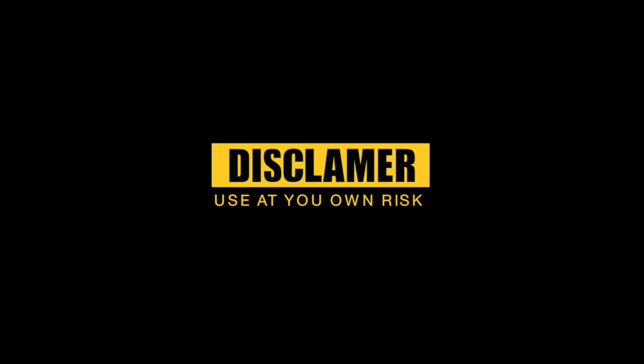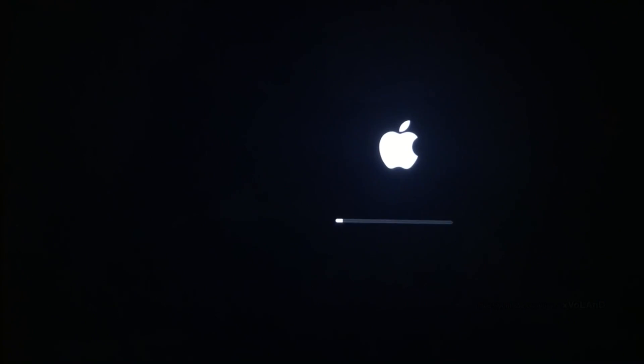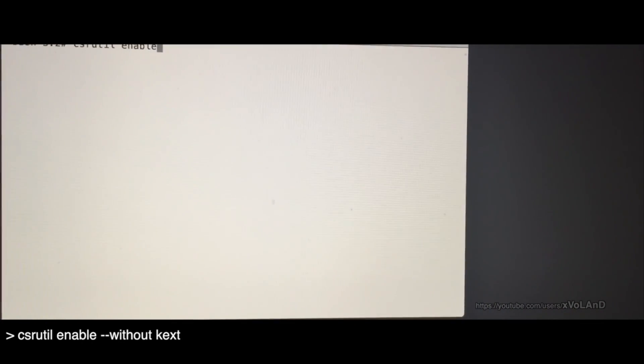Hello everyone, and welcome back to the video blog. Today, in a previous video I explained how to install the USB to TTL driver for Arduino clones based on chips CH340 and CH341 for OS X El Capitan and Yosemite.